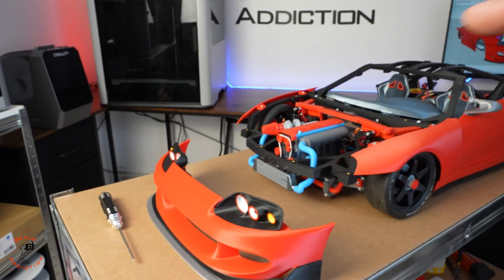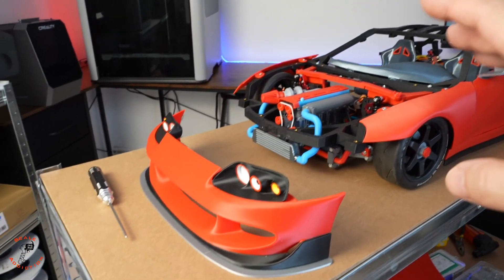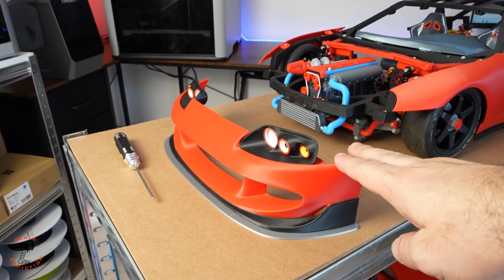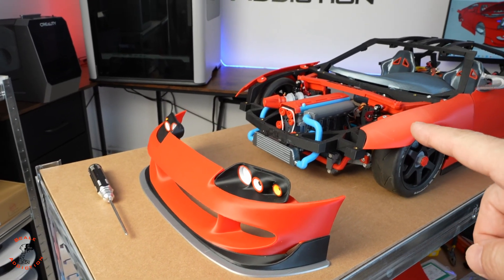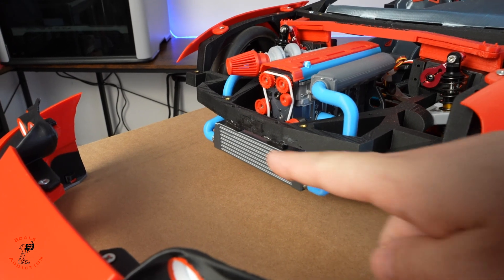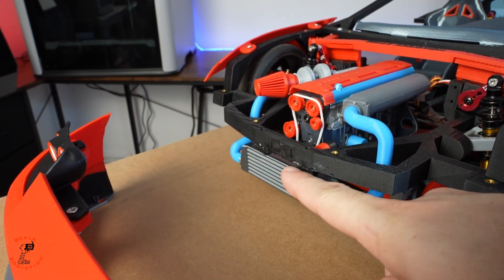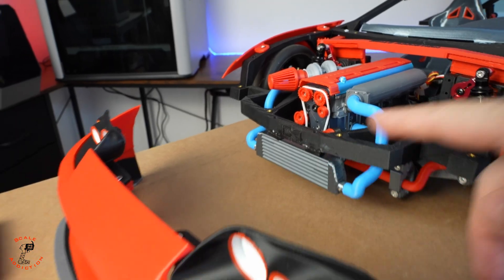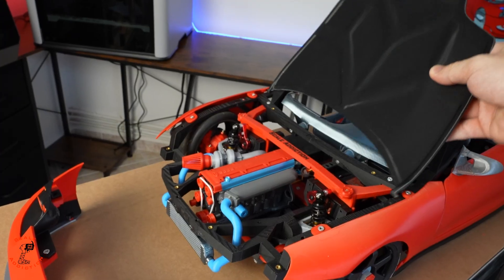I was thinking to make that latch design without changing too many files and avoiding reprinting big parts like the bumper. So if we look at it, we have some space here and I was thinking to make the latch sliding in or pulling from here, sticking out from here.